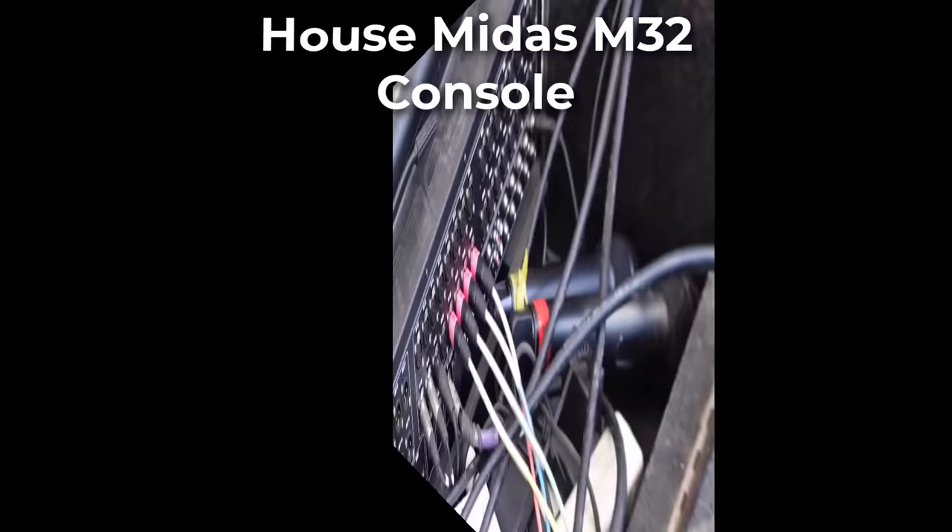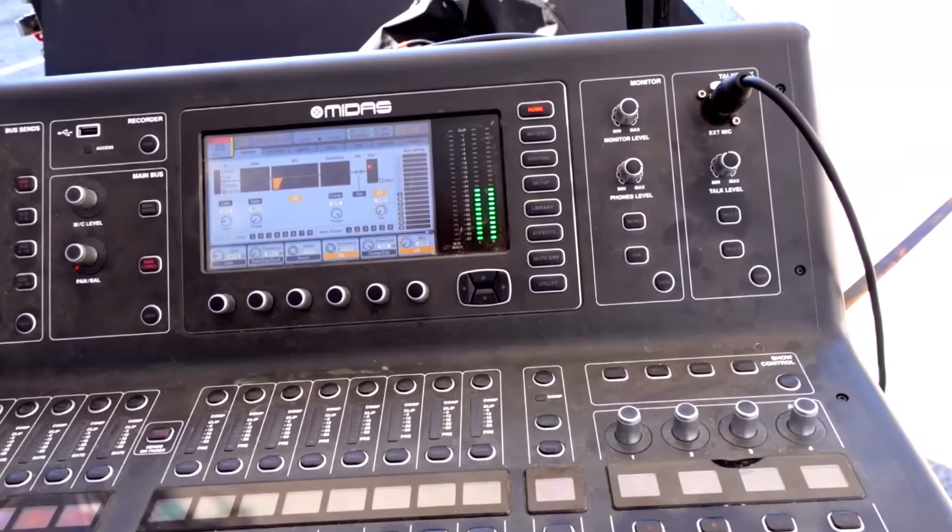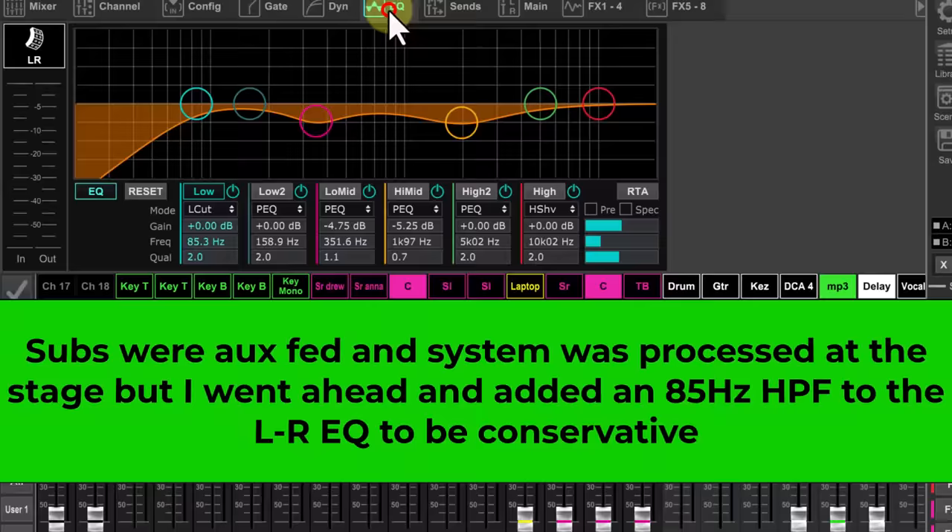Since there's also an opening band to be on the house console, and the ongoing parade announcements, rather than swapping out drive lines, I just opted to use four channels on the house M32 console for my system drive, each set at Unity and routed accordingly. I disabled their console house EQ and used my console for my house EQ.